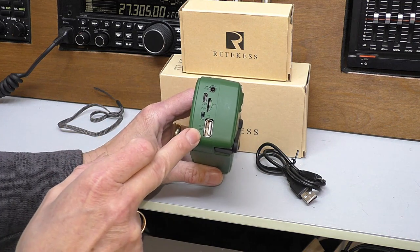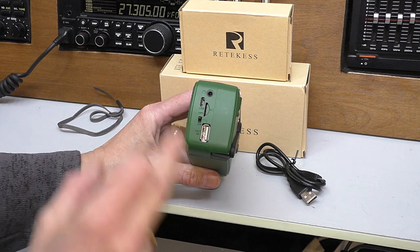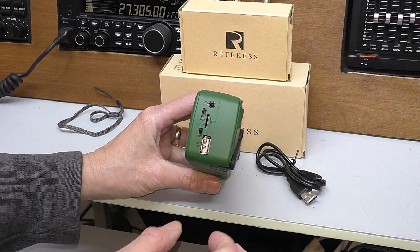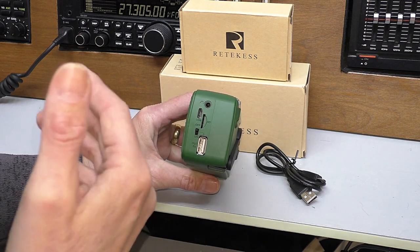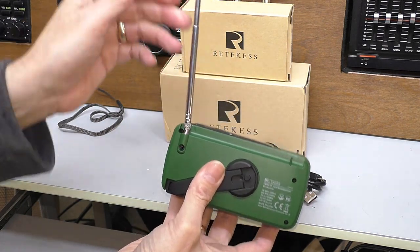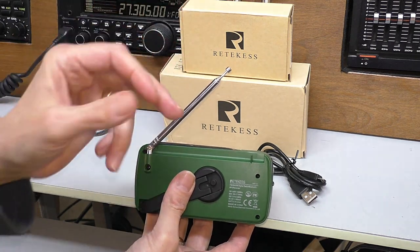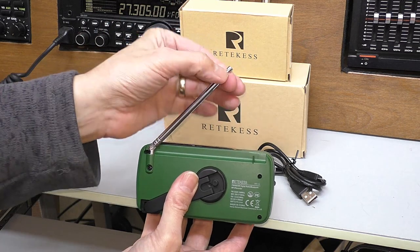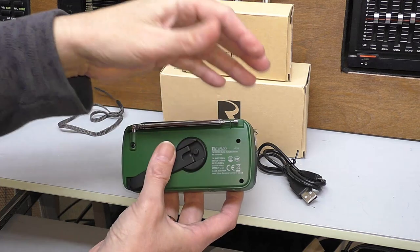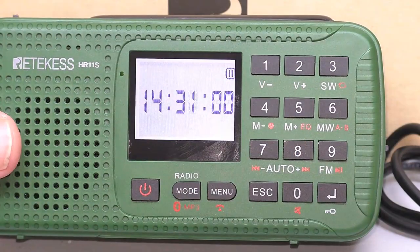On the side we have the 5-volt USB output for charging your phone or running small devices. There's a micro SD memory card slot for playing MP3 tracks and audio books. Above that is the mini USB for charging the built-in lithium-ion battery, and then finally there's a headphone socket. The telescopic antenna is a decent length for the size of the radio — it brings in the stronger FM stations and doubles as a shortwave antenna. A tip for camping: attach a coil of wire to the antenna and string it up in a tree, and you'll find it brings in a lot more shortwave stations.